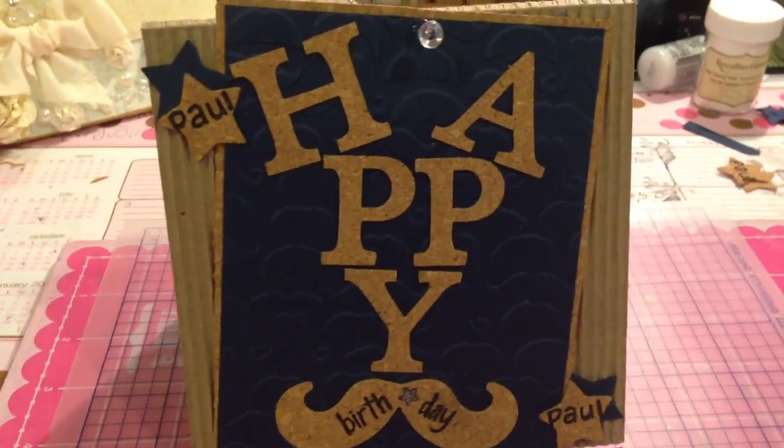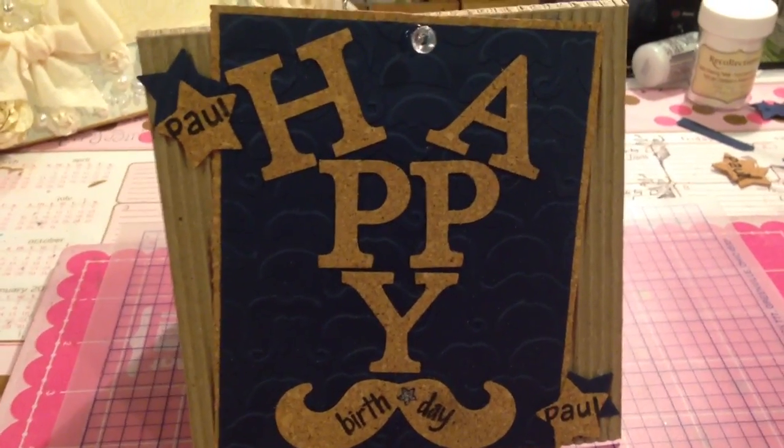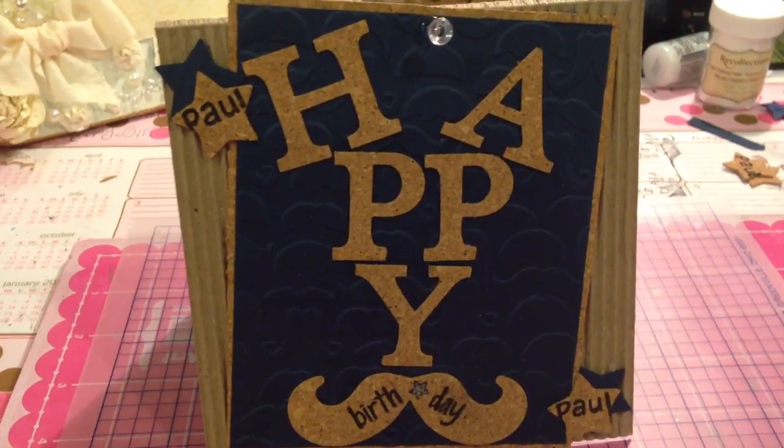Hey guys, just wanted to show you a card that I made for Olga Vasquez. She's having a giveaway challenge and the challenge was to make her husband a birthday card.